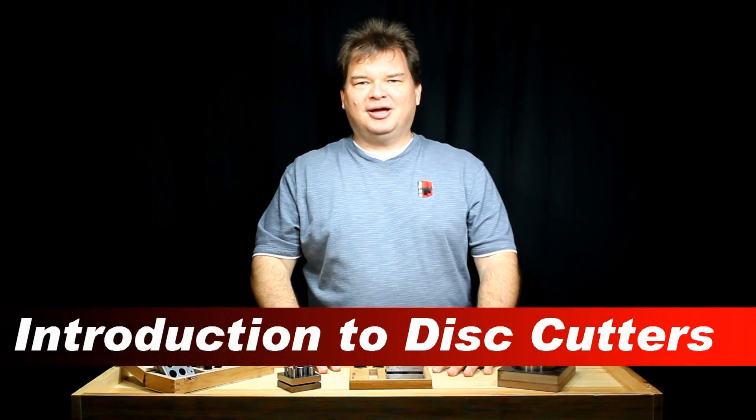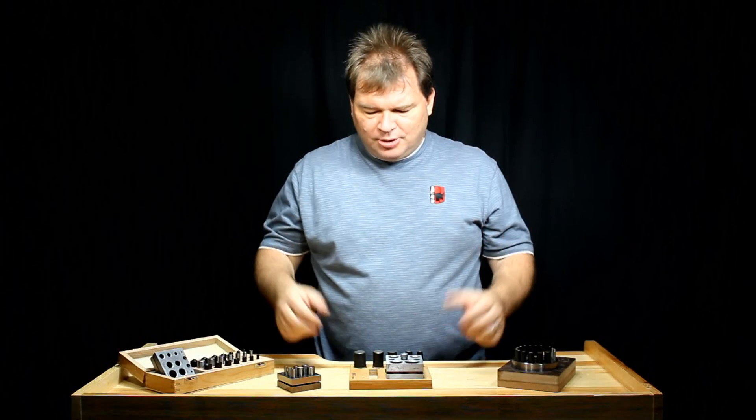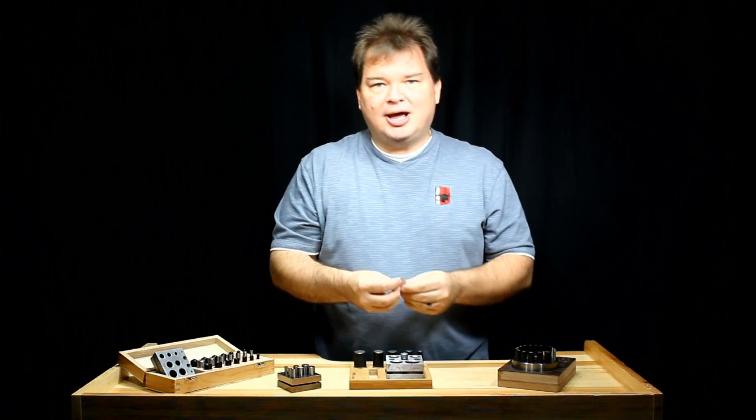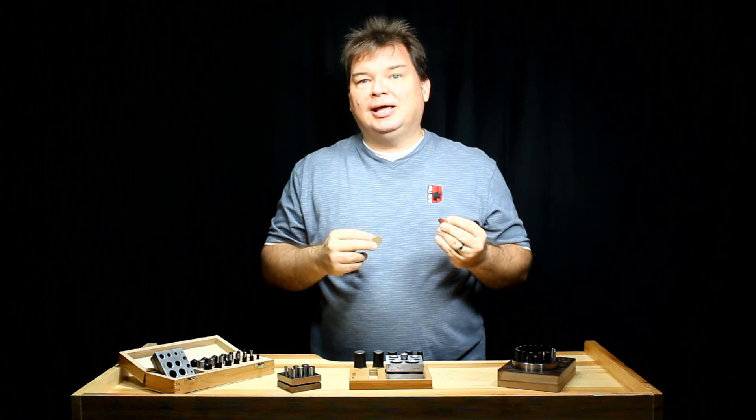Hi, I'm Scott with FDJTool.com and I wanted to talk to you today about disc cutters. Disc cutters are great tools. They allow you to cut out in soft metal these great round discs for your projects, which is a really handy thing to be able to do.